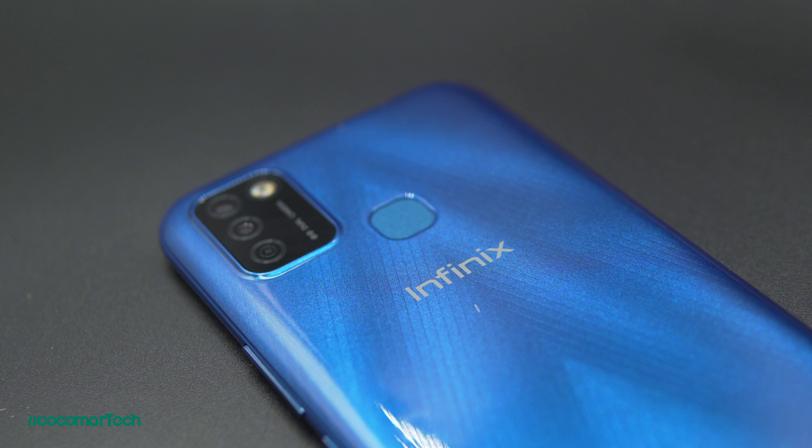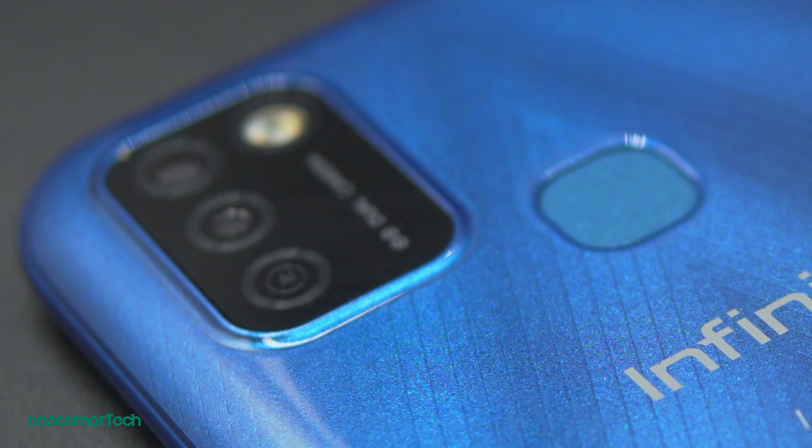At the upper left part, you have the dual camera lenses, both with 8 megapixels. At first I thought this is a triple camera setup, but if you look closely, the bottom lens is not actually a lens — it's just a circle with the word AI. We'll be discussing the cameras in a while with sample photos and videos.